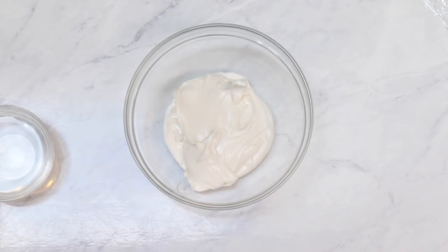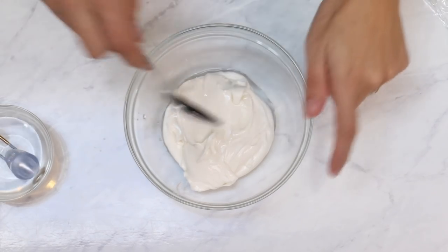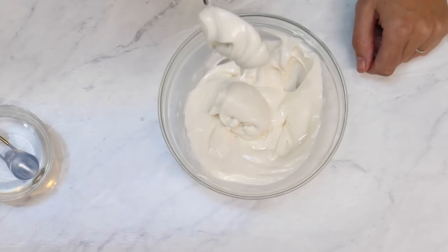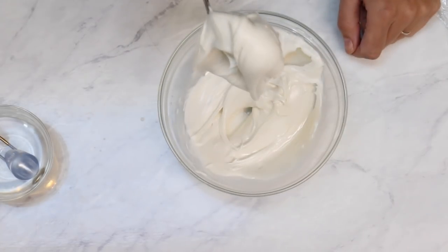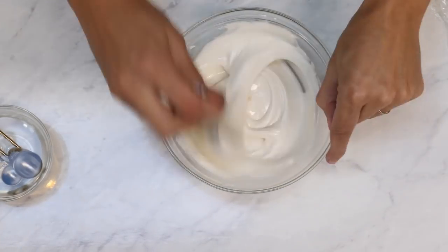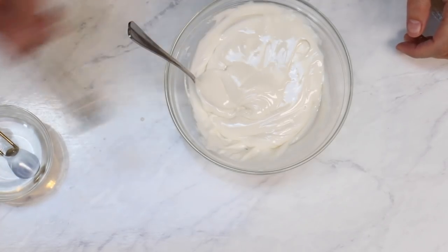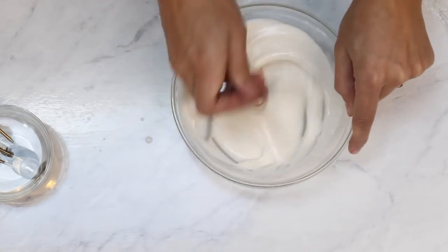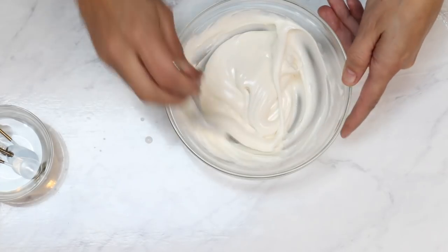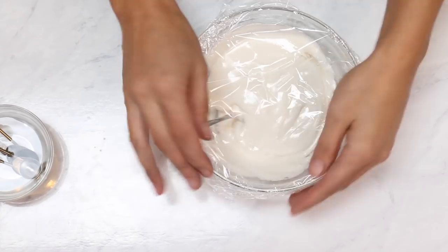We're going to make our outline royal icing first. Start with about half a teaspoon of water. What we're looking for is for this to kind of fall off the spoon in a blob. It's still a little thick, really holding on. So let's add like a quarter of a teaspoon. That's still holding on pretty well, so I'm going to add just a couple more drops. That was about one teaspoon of water total, and that made it about perfect. We're going to cover this with some plastic wrap so that it doesn't dry out or get crusty.